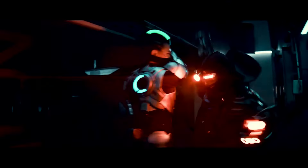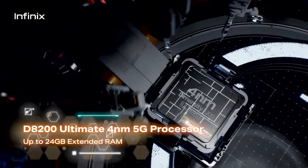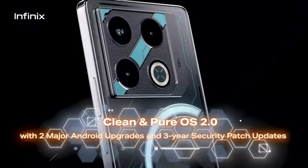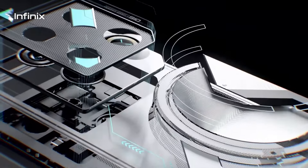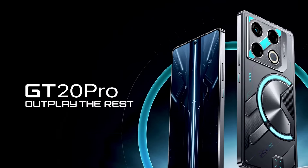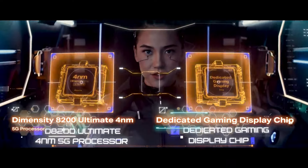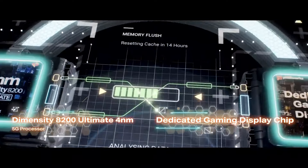But does it really live up to the hype? In this video, we will unbox the GT20 Pro, examine its build and design, assess its display and performance capabilities, and of course put it to the test with a thorough mobile gaming test. So buckle up and get ready as we set sail on this gaming journey with the Infinix GT20 Pro.